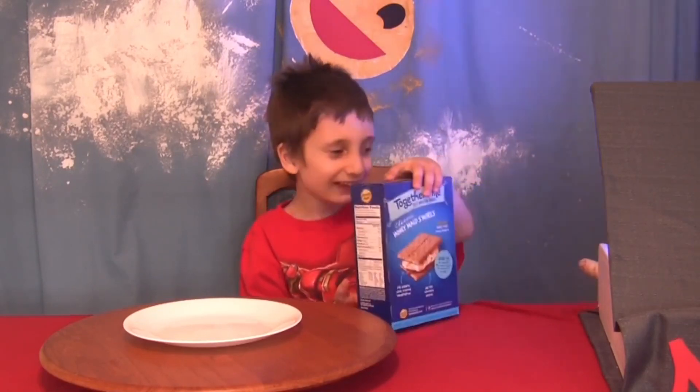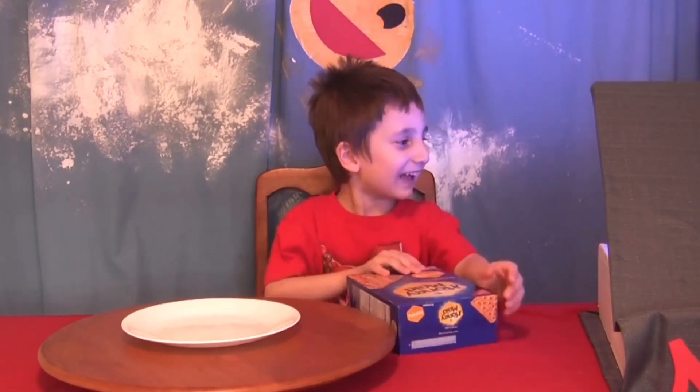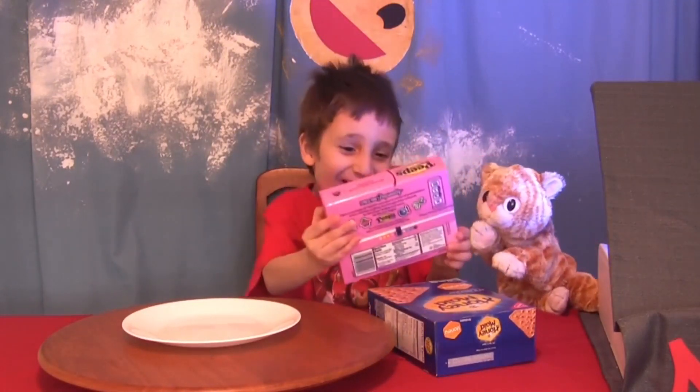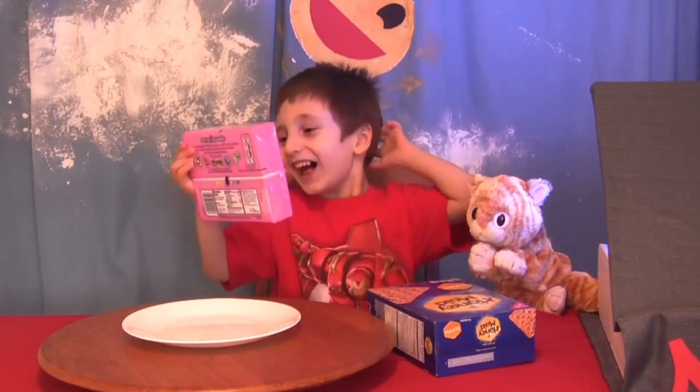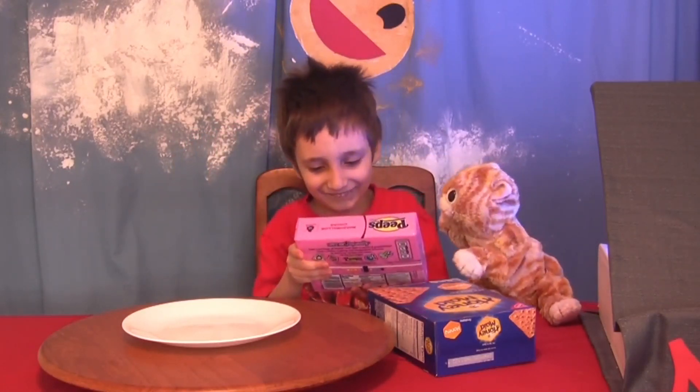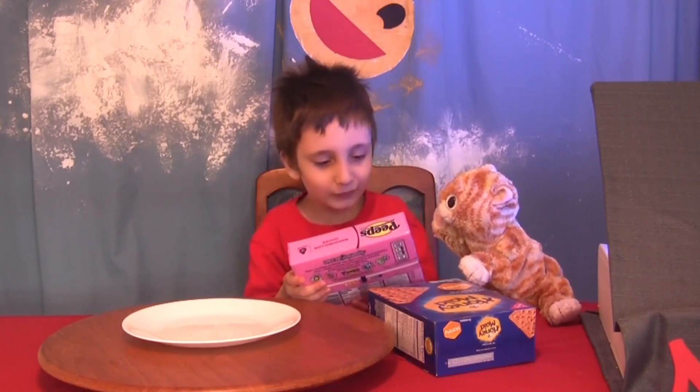Graham crackers. Okay. Those are not cute. These are cute. Peeps. Sick Peeps. You know what? With graham crackers and Peeps and the chocolate buttons that we have upstairs. Yeah.